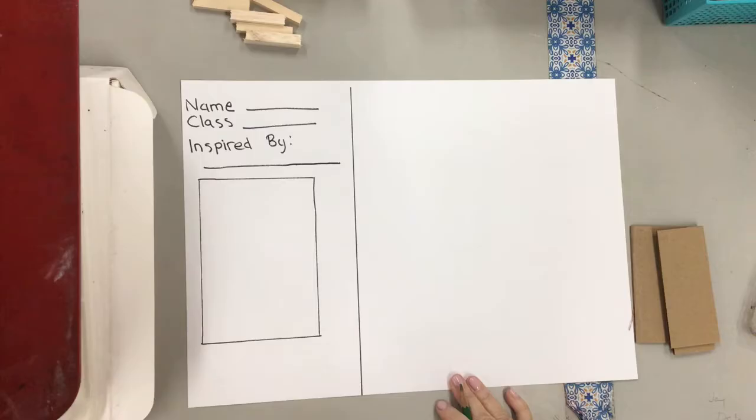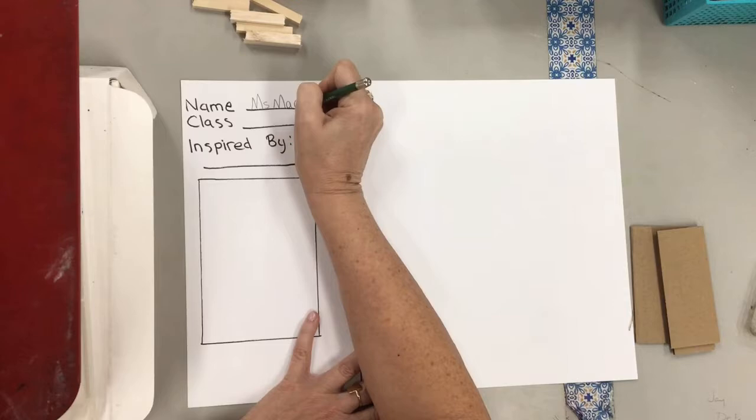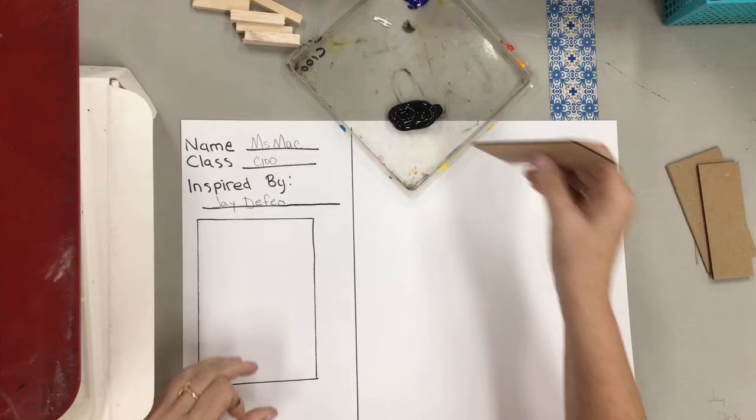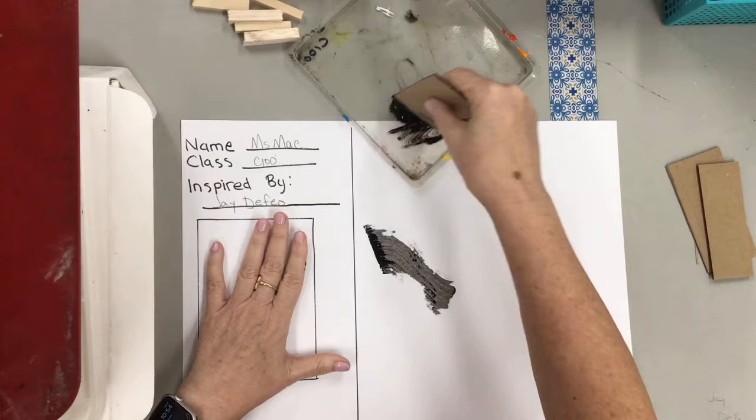Let's try it ourselves. Don't forget to write your name, your class, and the name Jay DeFeo as you've been inspired by her artwork. We're going to start with just using black paint and a piece of cardboard. This is something that some artists use — materials that don't even look like art materials to make their artwork.